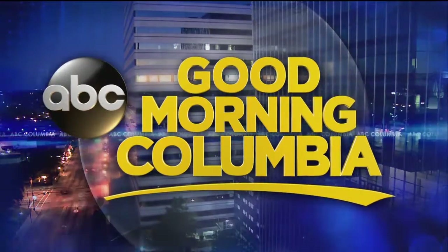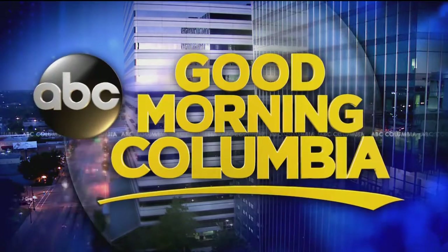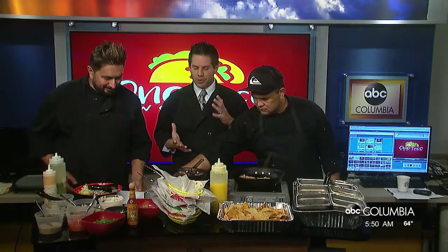Good morning, Columbia, live from Bain and Gervais. Alright guys, it is not a Tasty Tuesday but a Taco Wednesday to celebrate all things of one of my favorite staples of Mexican food. Our friends from One Taco, Two Taco in Lexington join us — Executive Chef Victor this morning. Good morning. Thank you for having us.